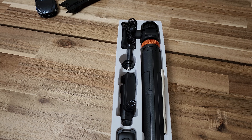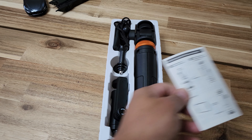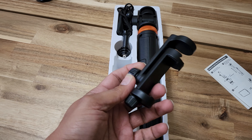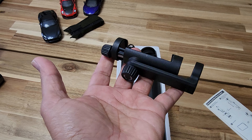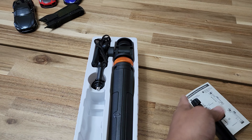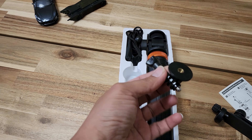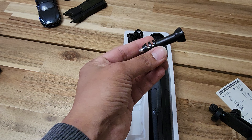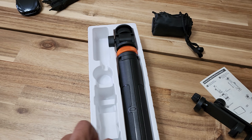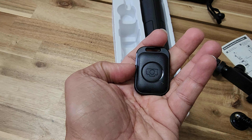Here is everything that came in the box. It's the phone holder — I like the screw type instead of spring type because this gives me more flexibility and it won't damage my phone. That's the DJI action cam adapter. That's the bag. And that's the Bluetooth clicker.